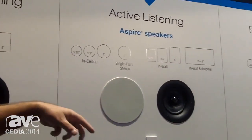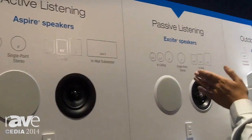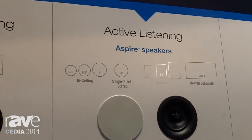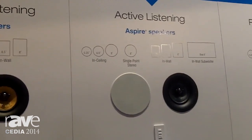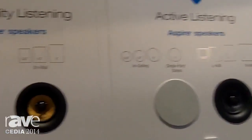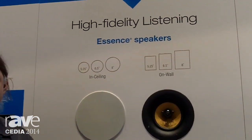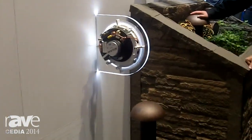The Excites we consider to be more of a background music kind of application. The Aspires are for casual listening — you know, I'm doing something in this room or that room and I want to listen to the music, but I'm not sitting down and listening intently. For higher fidelity, the Essence would be appropriate. And then lastly, we have some outdoor speakers, the Air Series.